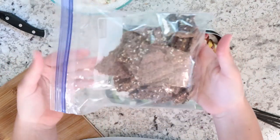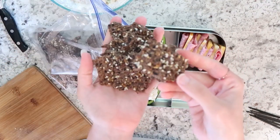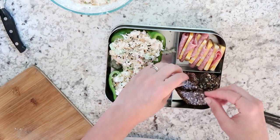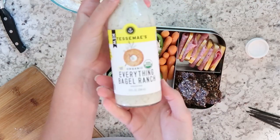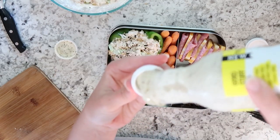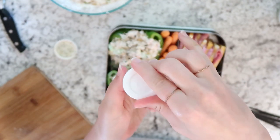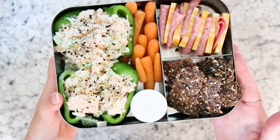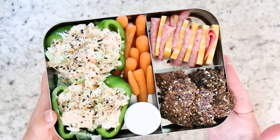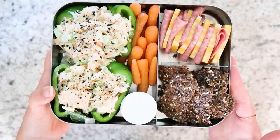These are some flax crackers that I made — I'll link the recipe. There's hardly any ingredients and they're keto. I'm also including some carrots and some ranch from Tessemae's. Usually I make homemade ranch but I just had this leftover bottle. So this is lunch for Monday and my husband ended up really, really liking it — this lunch box just turned out really, really great.